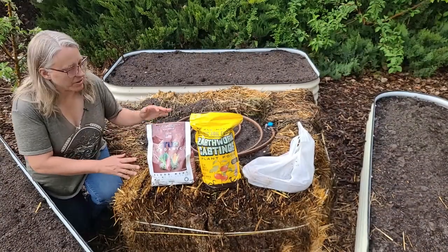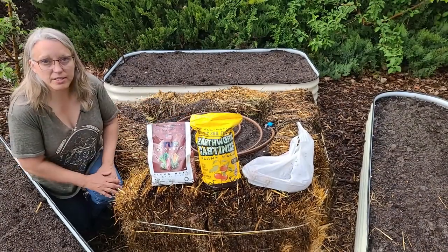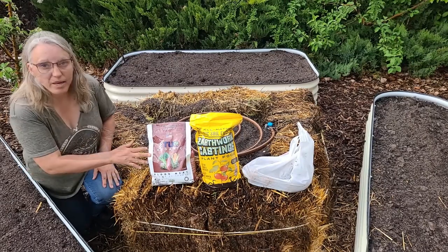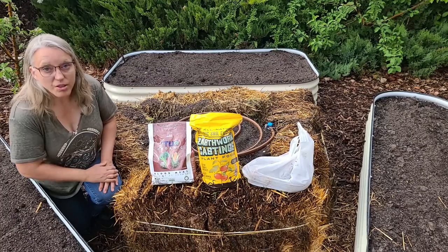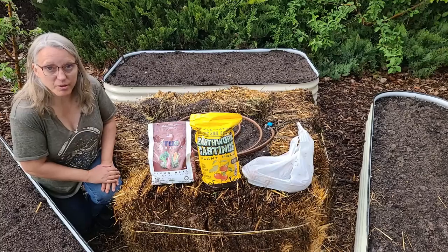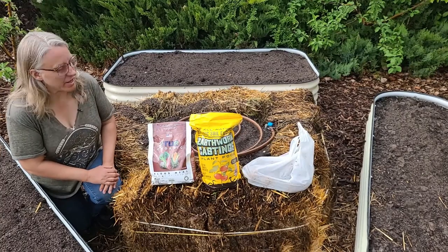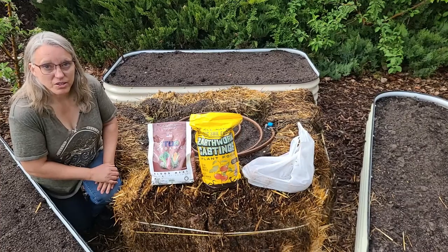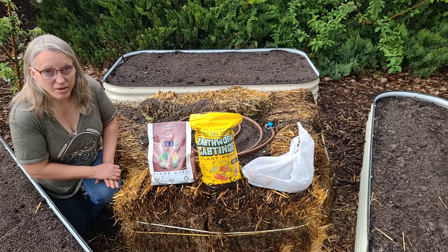These are the fertilizers I'm going to use. I'm going to use a little bit of worm castings just because I have them, and I'm going to use blood meal for nitrogen. That's all this bed should need. I haven't grown potatoes that often before so this is going to be a learning experience. Let's add the fertilizer and then we'll plant the potatoes.